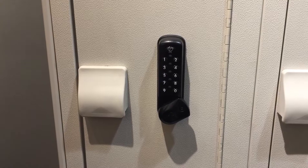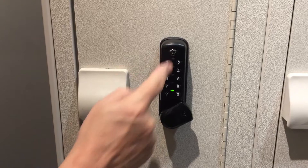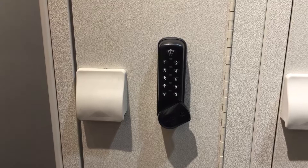I forgot to mention — one other function for this button: what if we want to check and see what the battery level is, because these are operated by one AA battery. All you have to do is hit this twice and it gives you the battery level. As you can see, the battery is fully charged — it went all the way up to the top.